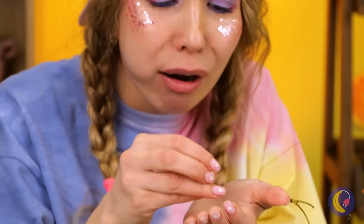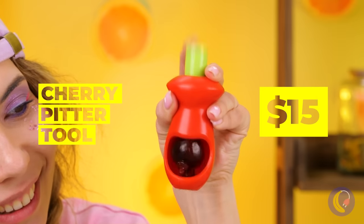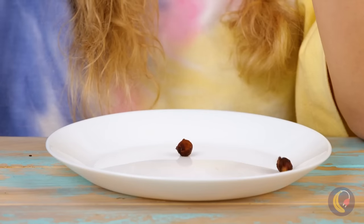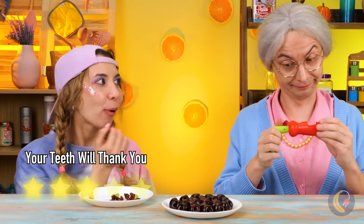Time for another snack! Some fresh, healthy cherries! A lost tooth! I knew we should have stuck to cake and ice cream! Either way, we've come prepared! A handy-dandy cherry pitter! Granny seems impressed! Guess she has to watch out for her dentures!